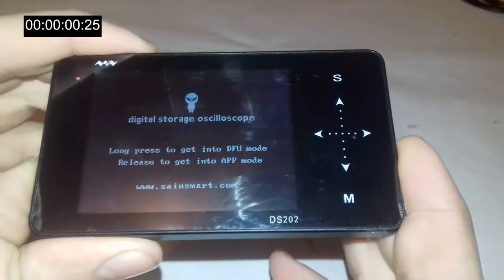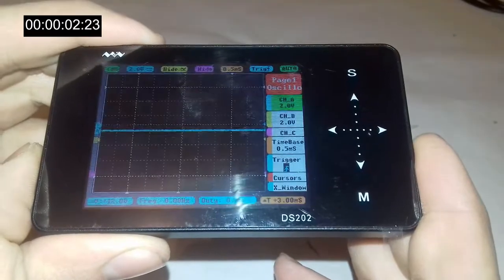Now we can see it starting up. This is the main screen.